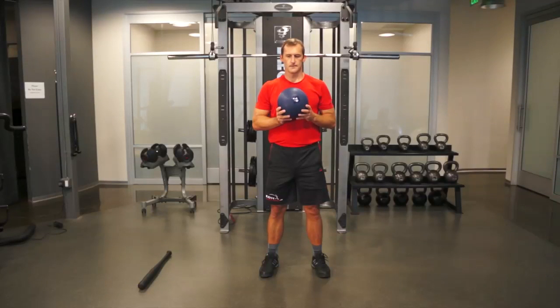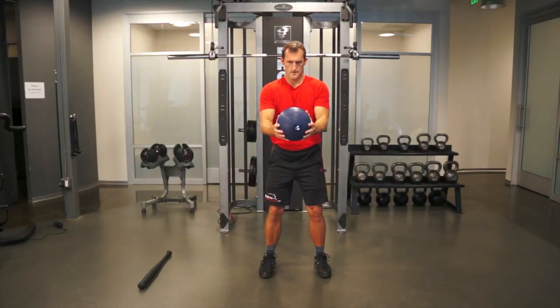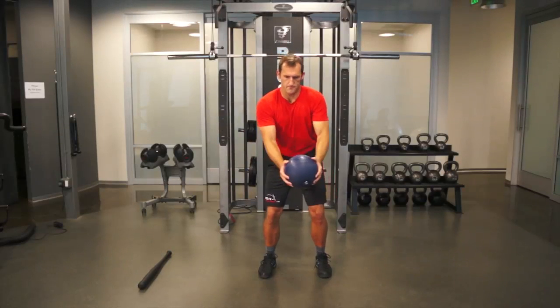To perform oblique exercises with the medicine ball, begin with your feet shoulder-width apart and your knees slightly bent. Hold the medicine ball out in front of your body with your arms straight. Rotate your body and bring the ball up to shoulder height, then rotate your body as though you were going to throw the ball across the room.